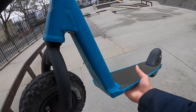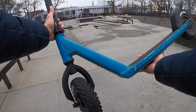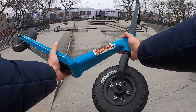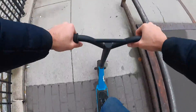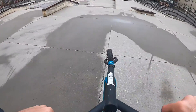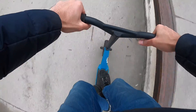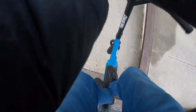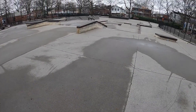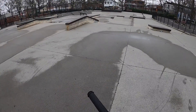Let me just get the thumbnail. Do a few more tricks on this thing. I'm getting hot — this is a workout! 180 whip — barely made it.